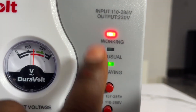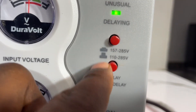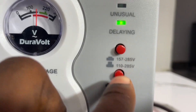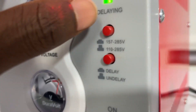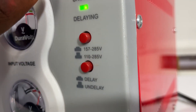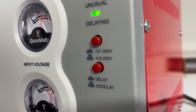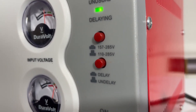As for these buttons on the stabilizer, I don't know them much, but ever since I bought it my technician told me to leave them as they are and not press them. So I just leave them the way my technician set them. I'm not an expert — I'm just telling you how I use my stabilizer and how it protects my appliances, so you can follow suit and do the same.